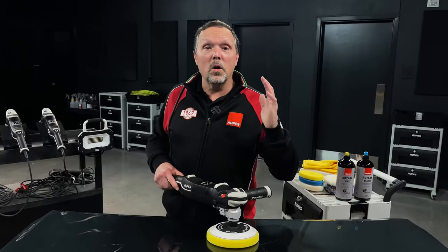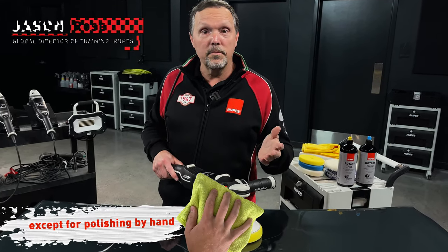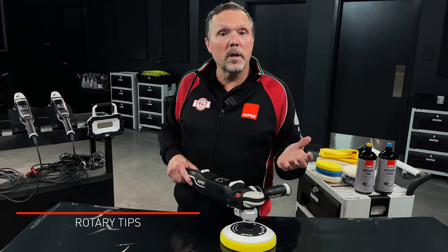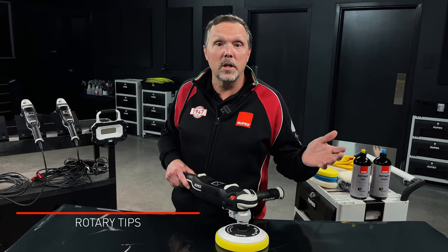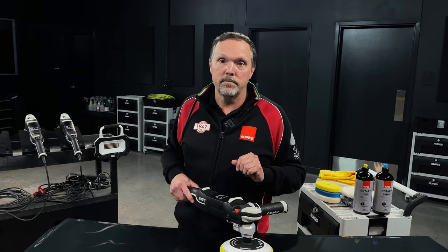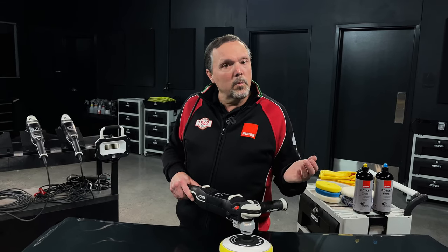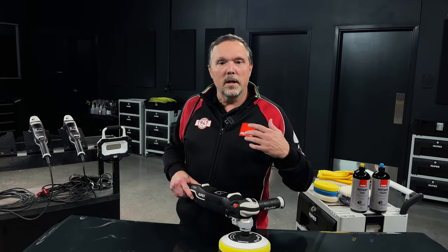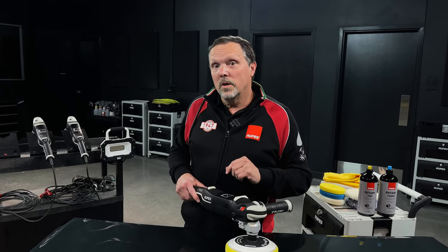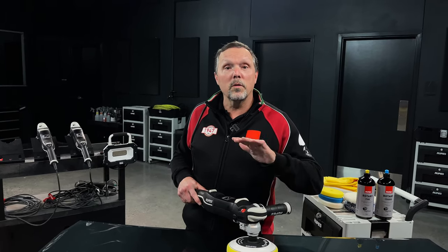Rotary polishing is the oldest method of paint polishing — it's been around for decades. But if you joined the professional detailing market or learned how to polish in the last 10 to 15 years, you probably learned on a dual action random orbital. The rotary movement is a bit more complicated to learn and has a longer learning curve than other polishing methods. In this video, we're going to give you the to-do list on how to start your rotary skills development.